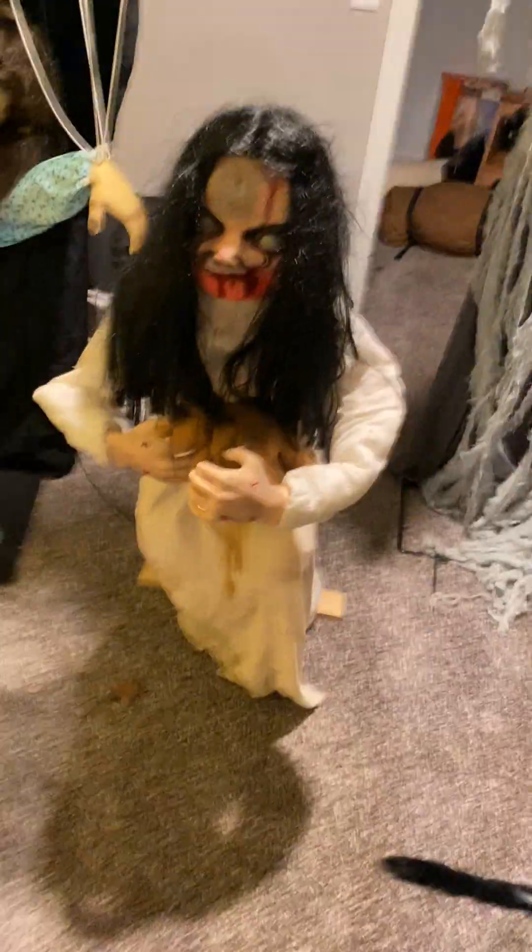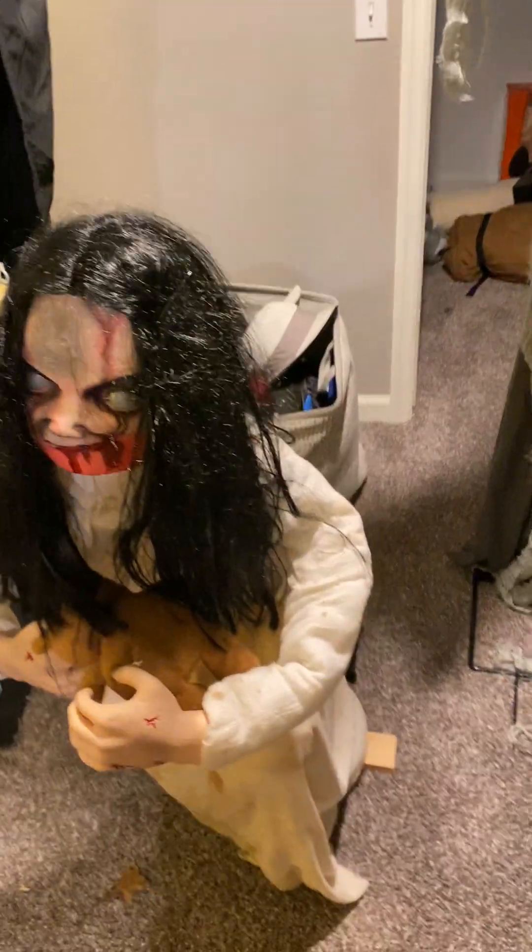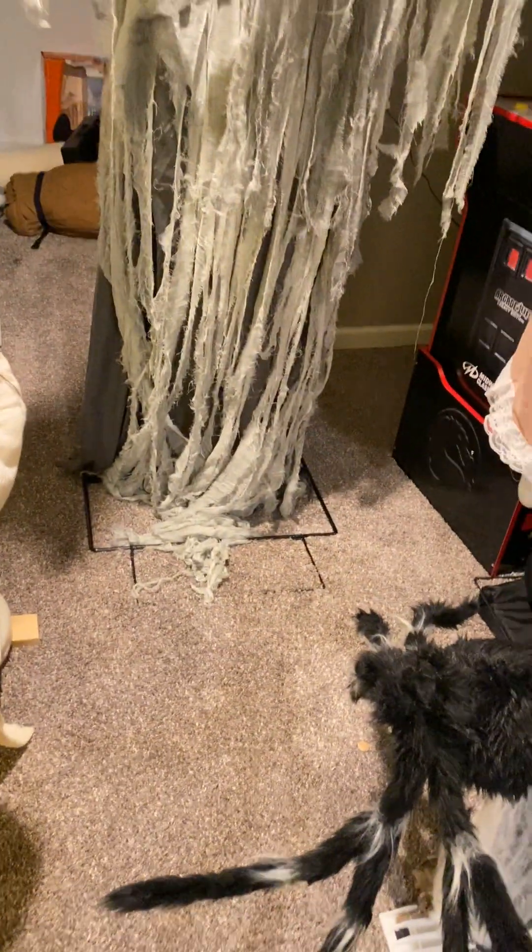Hello guys, welcome back to another video. Today I'm going to be doing a review on the Spirit of Halloween 2014 and 2015 Lunging Lily, and also Haunted Hill Farm. This is an animatronic sold by Haunted Hill Farm this year as well.